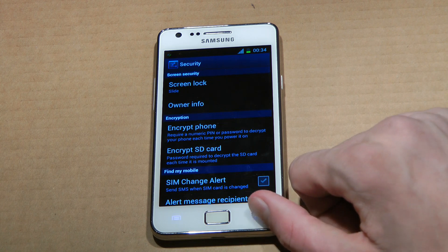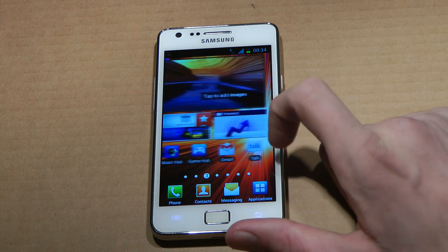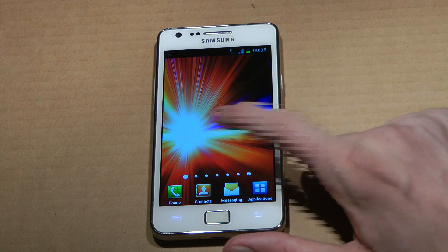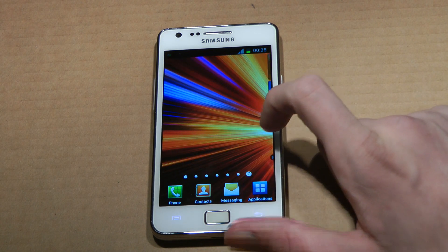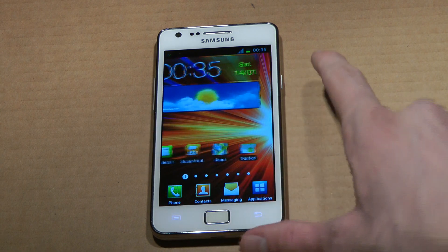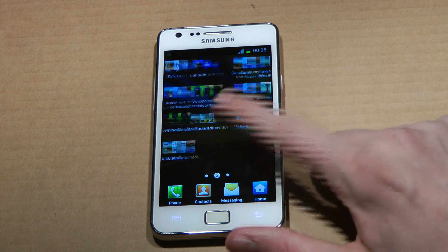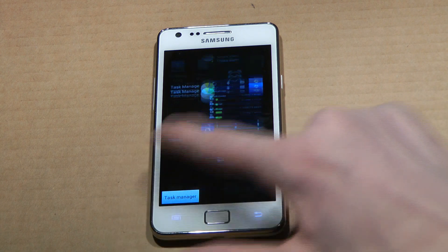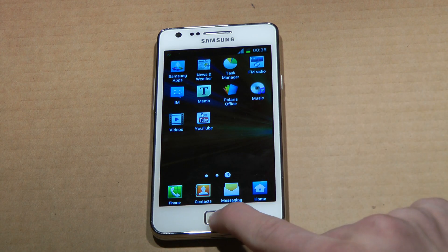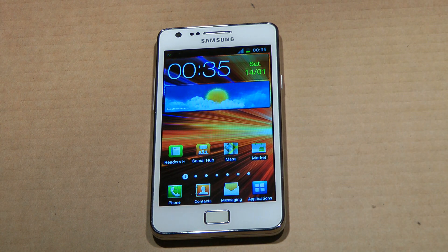Pretty cool. So that's some of the new cool things in this XXLP1. It seems like it has fixed some bugs, though as you can see sometimes there's still some lag — weird, comes randomly. But yeah, that's the XXLP1. It's an interesting build — they've changed some things: the menu down here, the task manager, and obviously you can swipe to remove things. I like that little task manager. But yeah, that's basically the XXLP1. If you want to install it, I have a how-to install video hopefully up pretty soon.